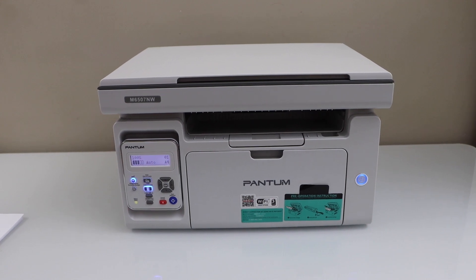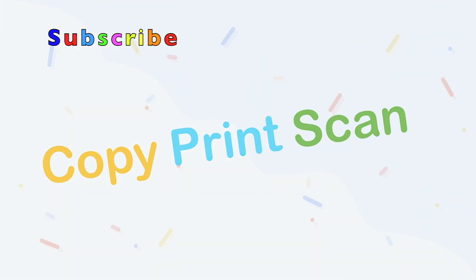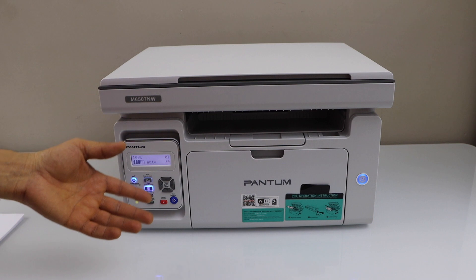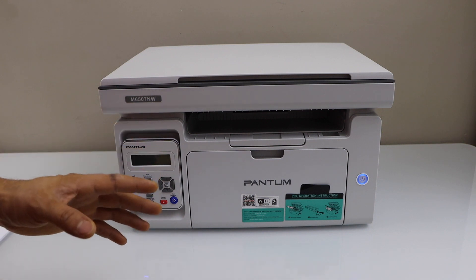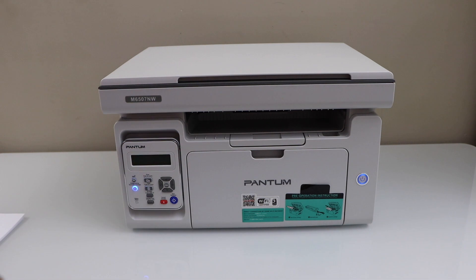In this video I'm going to show you how to do the wireless setup of your Phantom printer. You can do two types of wireless setup: first is using the home or office wireless network, and second is using the inbuilt Wi-Fi of this printer. I'm going to show you the second one — using the inbuilt Wi-Fi. If you want to know how to do the regular Wi-Fi setup, you can watch my other video on that.